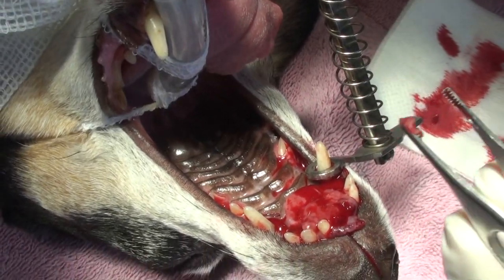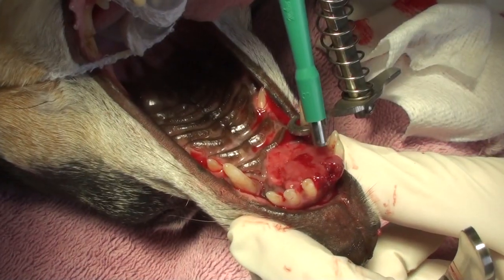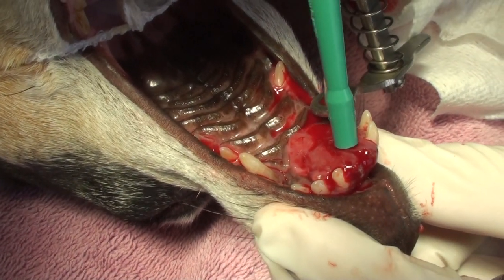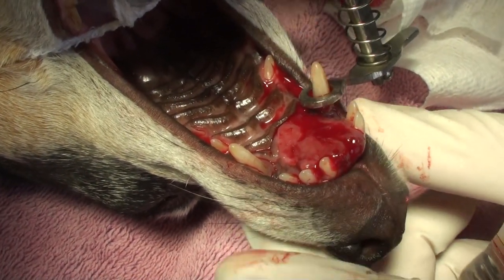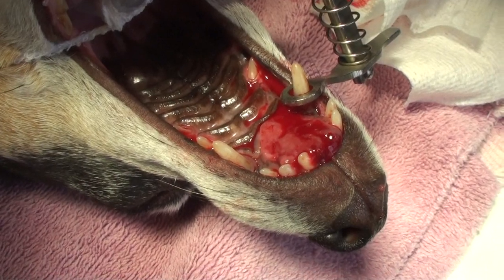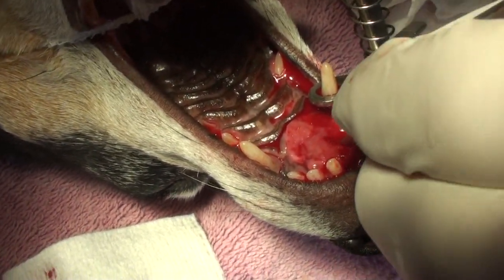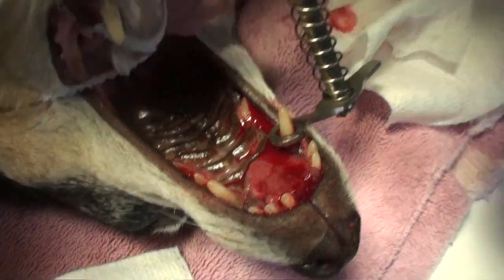That's really all we need. Sometimes we take a couple of sections just to make sure we have cells from different areas. So we take the little piece out — you can see it being pulled out of the area where the instrument cut it out.